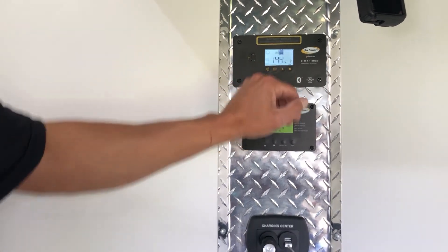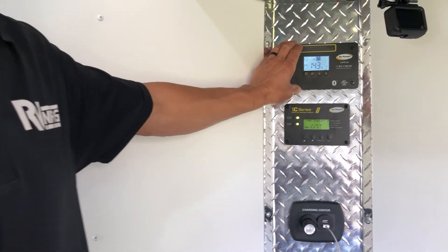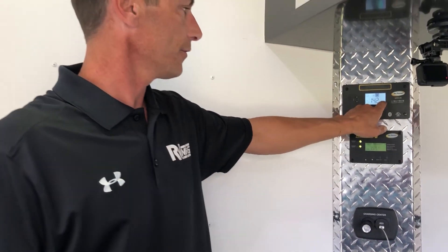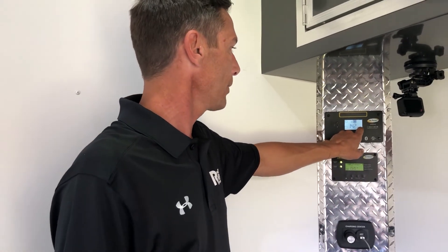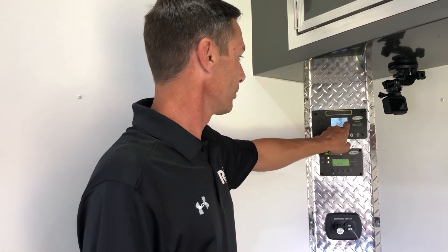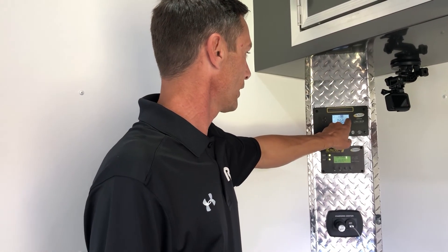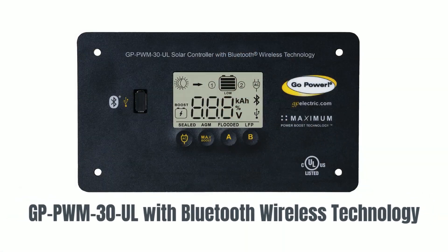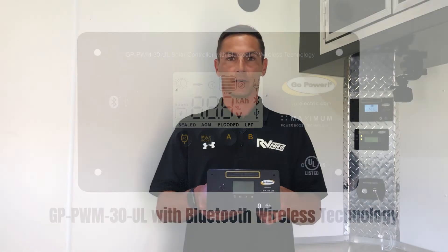And that is the full setup of this solar controller. You have a USB indicator letting you know it's active. When you're on the Bluetooth app, it will have a Bluetooth icon right here letting you know you're connected to the app. So once again, these are the awesome features of the Go Power GP-PWM-30-BT. Thanks for watching everybody, have a great day!